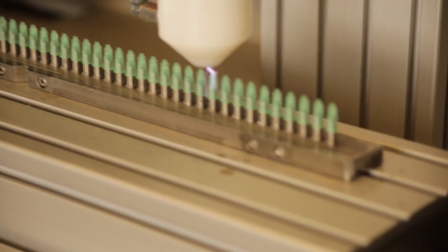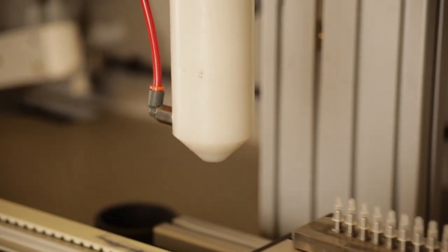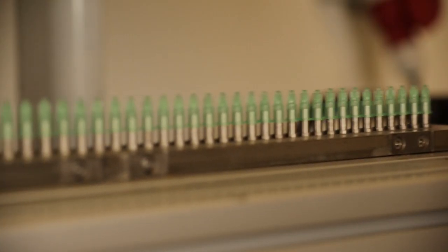The Needle-Tec can be designed for both inline and continuous operation. Having three different technologies to treat needle hubs, this system is extremely customizable to fit your production needs.